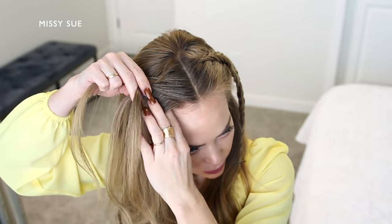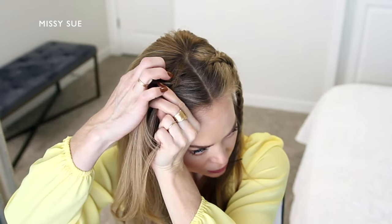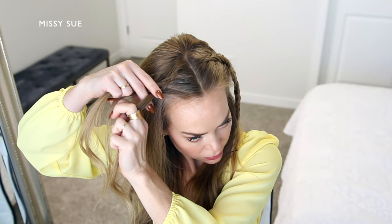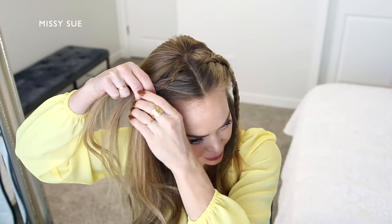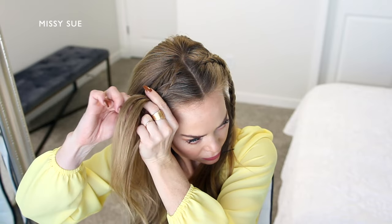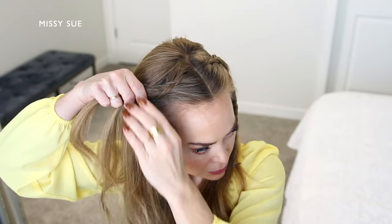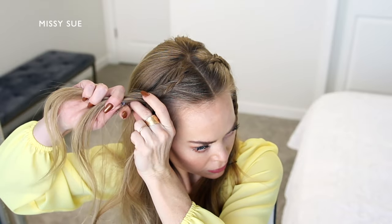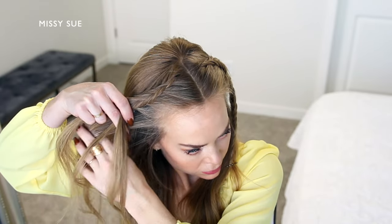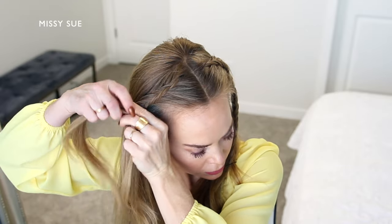And I'm going to repeat these steps, crossing small sections under to the opposite side while also incorporating new sections of hair into the braid. Then I'm going to divide up a small piece from the front strand and cross it under to the back. Then I'm going to pick up a new section of hair and cross it under to the back strand as well. And I'm going to continue the braid down the left side of my head until the braid reaches above the right ear. So I'm taking a small section from one side, crossing it under to the other side, picking up a new section of hair and crossing it under as well. Then I'm taking a small section from the other side, crossing it under and adding it to the opposite side, picking up a new section of hair and bringing it into the braid, crossing it under as well.